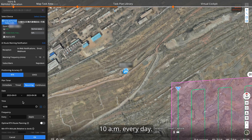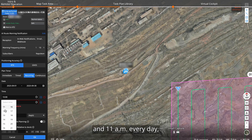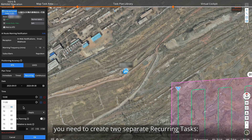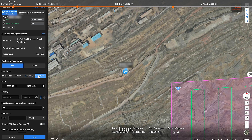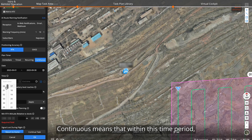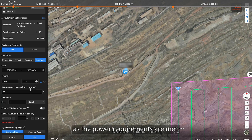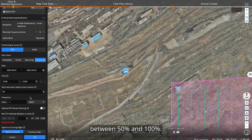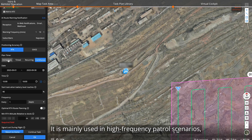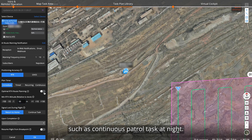For example, if you want the dock to execute the route at 10 a.m. and 11 a.m. every day, you need to create two separate recurring tasks — one for 10 a.m. daily and another for 11 a.m. daily. Fourth, continuous means that within the set time period, the dock will repeatedly execute the selected task as long as power requirements are met. You can set the required battery percentage between 50 and 100%. It is mainly used in high-frequency patrol scenarios, such as continuous patrol tasks at night.